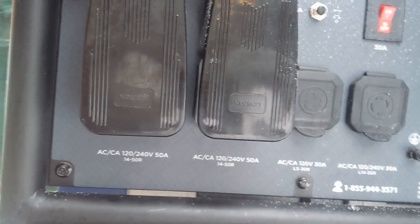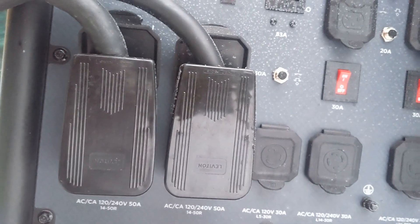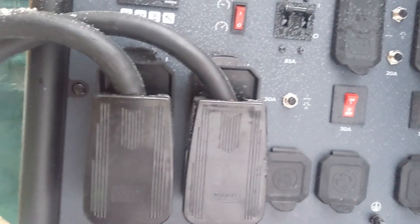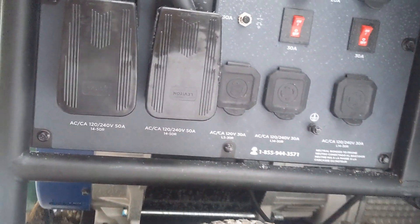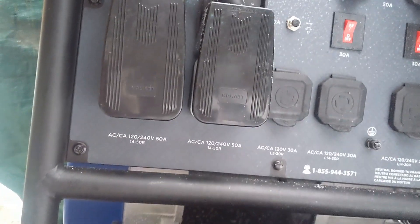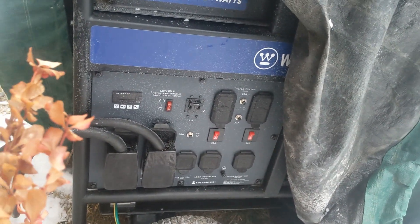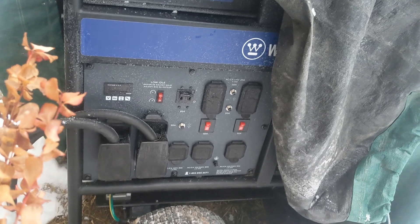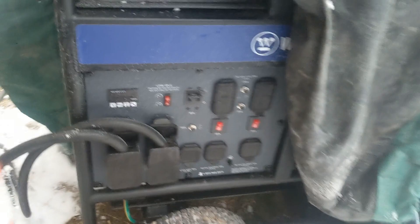The generator is right here and there are some massive plugs — 50 amps each. This works for us because we have a split service. If you have a single 200-amp service, I don't think you could combine both of these into it — electricians indicated we couldn't. But for us we have 50 amps going into each service, so when running on the generator we throw everything down to only 50 amps to the house and 50 amps out to the garage, mostly just prioritizing the well pump.